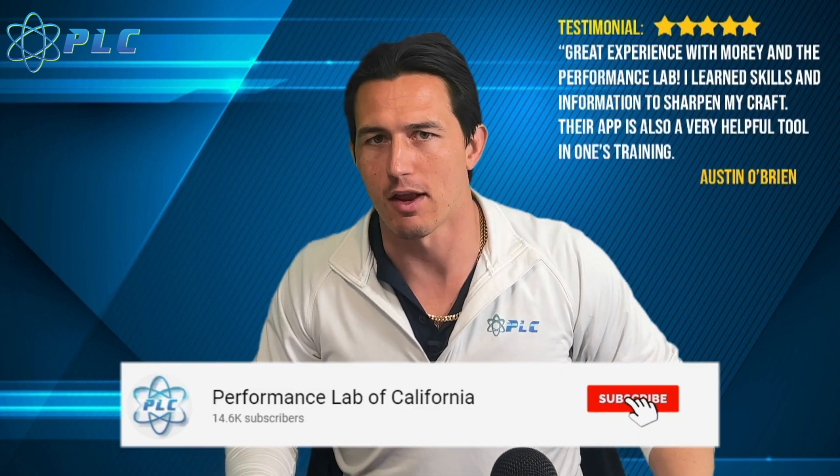As always, thanks for watching. Like, subscribe, check out the description down below, and we'll talk to you soon.